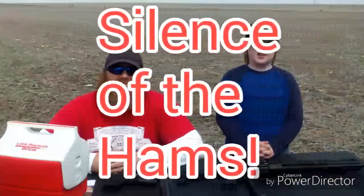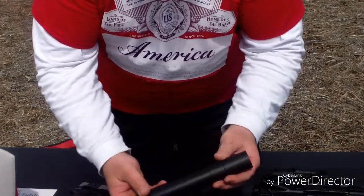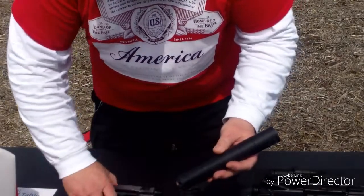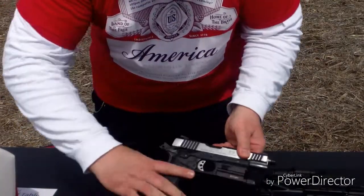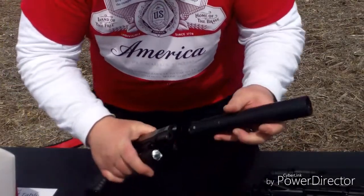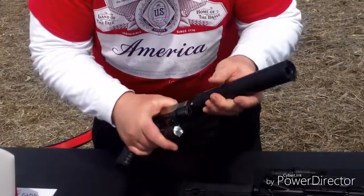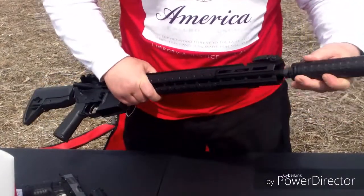Welcome folks, today we are starting a new series called Silence of the Hams, because we are going to put together cooking and shooting by using the heat of our suppressors. Today we are going to be making suppressor brunch rolls. We have our Rugged Obsidian 45 and my Taurus 1911 45 — safety check, we're clear, no magazine — and we're going to twist the suppressor on and cook with it. We are also going to utilize our rifle suppressor for cooking.